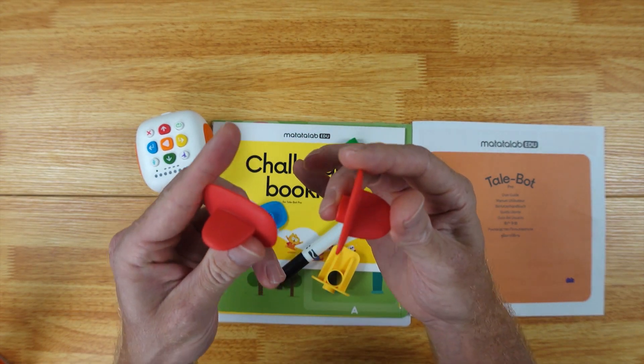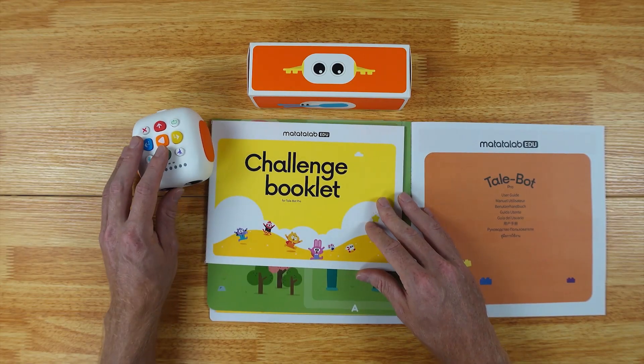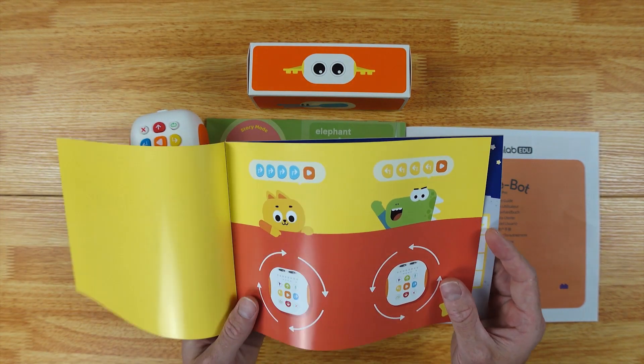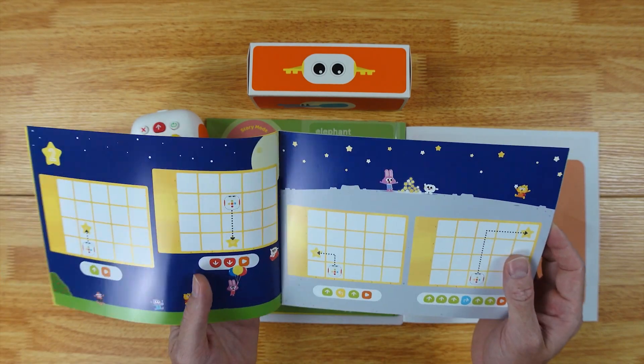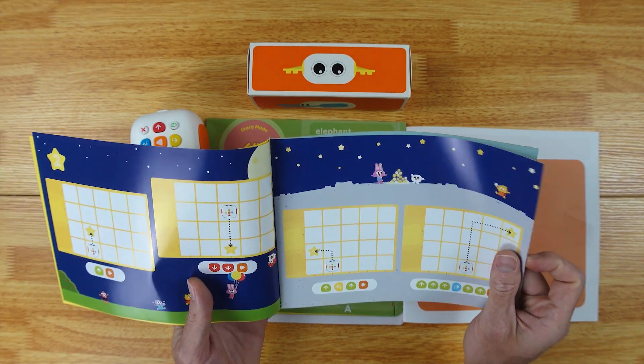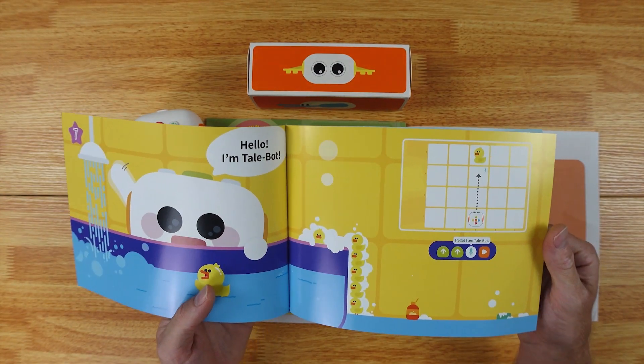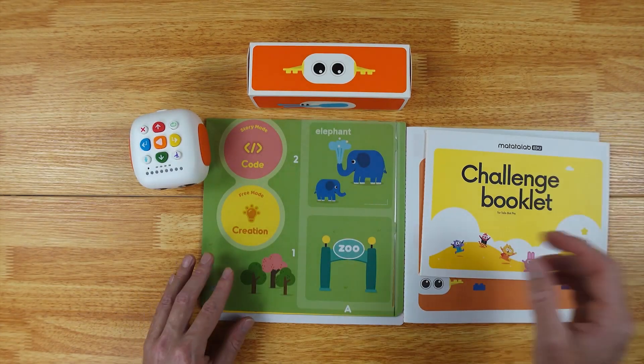And let's not forget the wings — you get the wings too. It also comes with a challenge booklet with different challenges you can do, and I think this is what we're going to use just to see how the robot works. There are some short little games that your kids can play — it actually looks really fun.